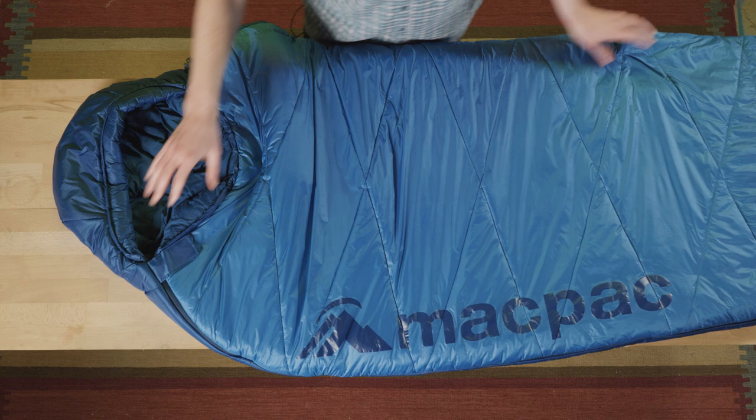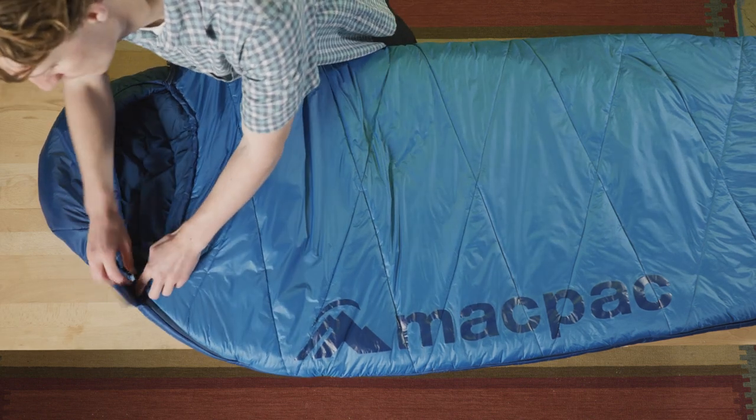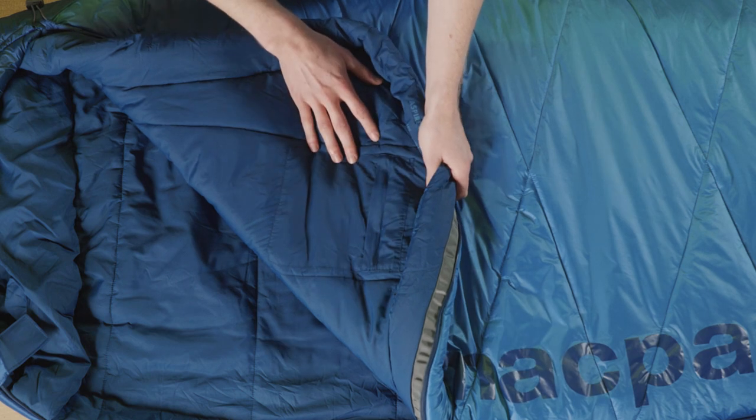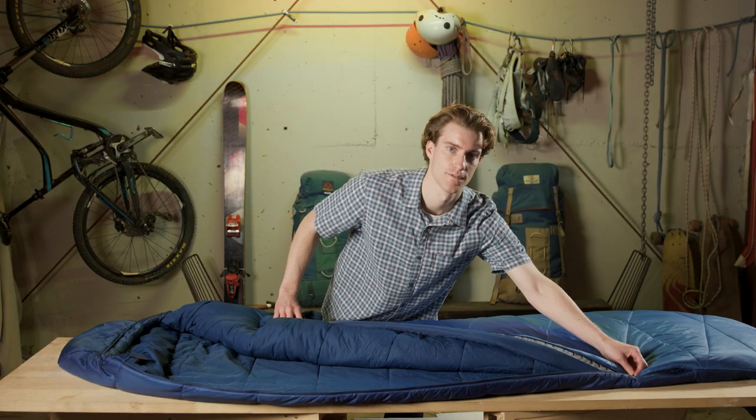For the features we have a velcro tab to stop the zip from undoing overnight, a drawstring that cinches the top nice and tight with a draft collar to keep you warm, a chest storage pocket to keep your valuables close, and a draft tube that runs all the way down the length of the sleeping bag.